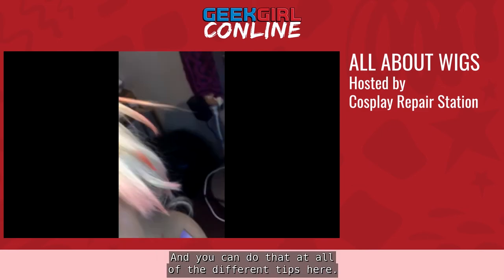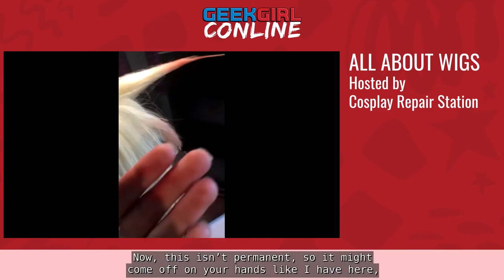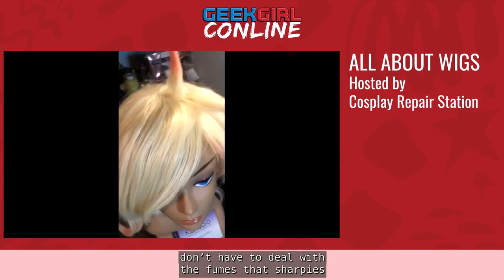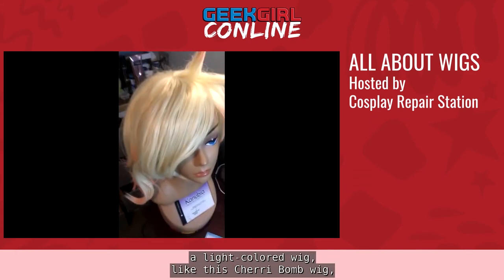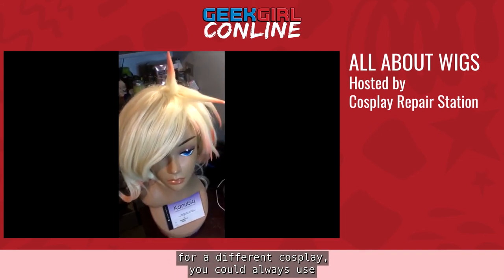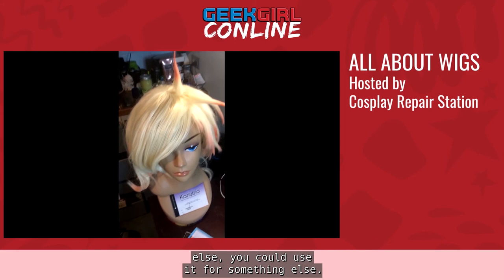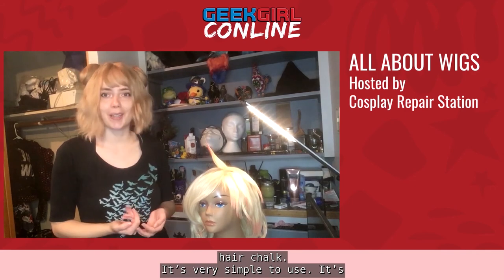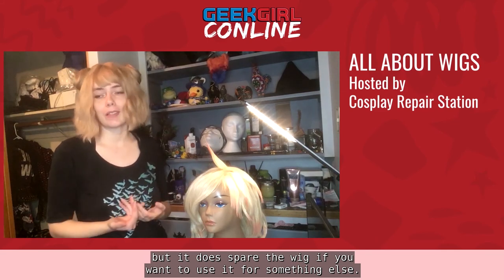You can do that gradient at all of the different spike tips. Hair chalk isn't permanent, so it might come off on your hands. But it is a lot easier to use than a Sharpie dye and you don't have to deal with the fumes. It's also temporary — so if you have a light-colored wig you might want to use for a different cosplay, you could use hair chalk instead of a permanent dye and then reuse the wig for something else. It's very simple, very good for beginners, and spares the wig for future use.